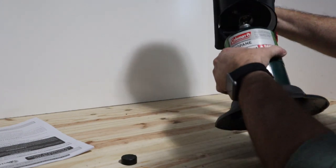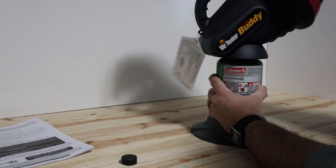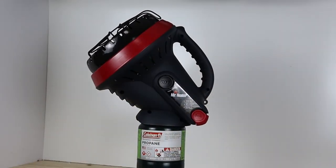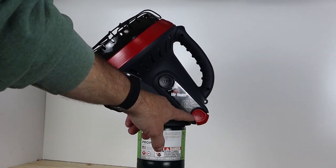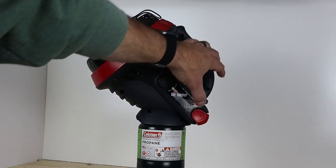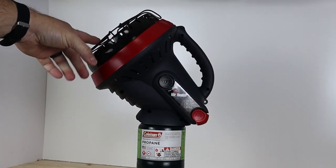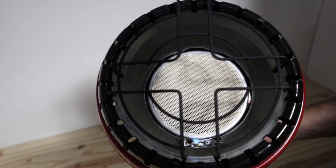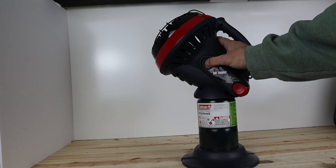To light it, push this several times — you'll hear it clicking — until the pilot light lights. Once it lights, hold it for about 30 seconds and then let go. To turn it off, simply depress the off button.